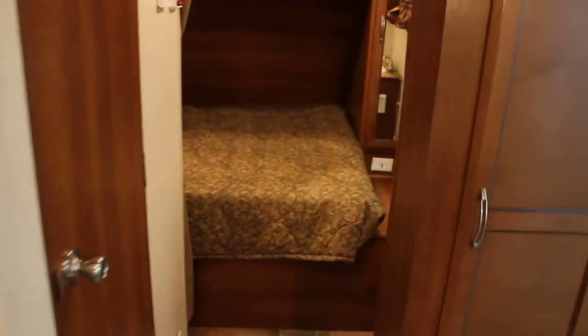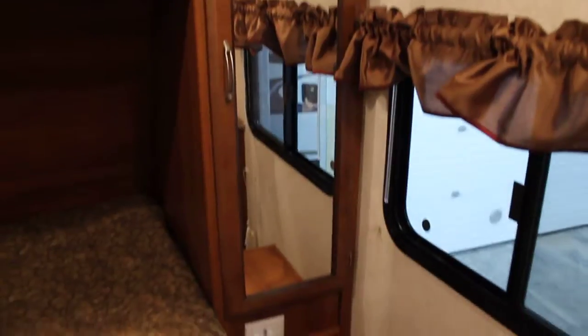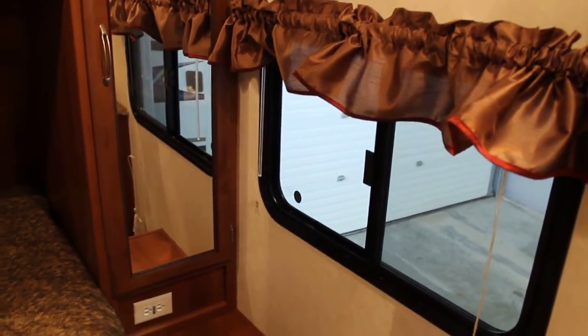Up front, this unit has a nice large washroom with a foot-flush stool, mini tub, and full surround with a skylight above as well. There's lots of room — you're not going to feel cramped when you need to take a shower or use the facilities. We've got a nice large sink with a medicine cabinet, as well as a large wardrobe right around the bed with overhead storage. Large windows up front as well for cross ventilation and a queen-size mattress for sleeping. So you're going to be able to go out, ride all day, play hard, and come back and kick back, relax, and get a good night's sleep.